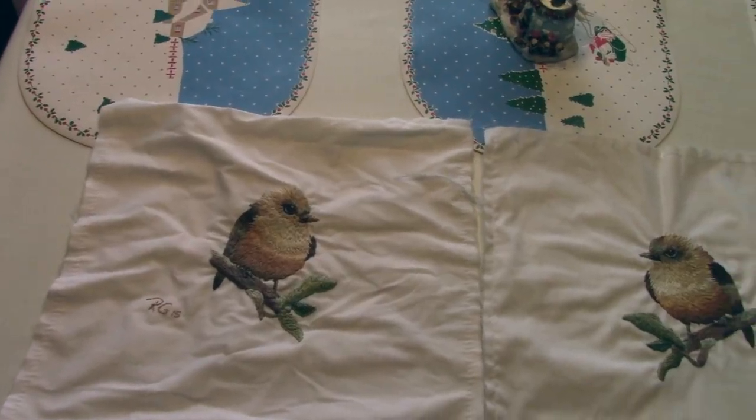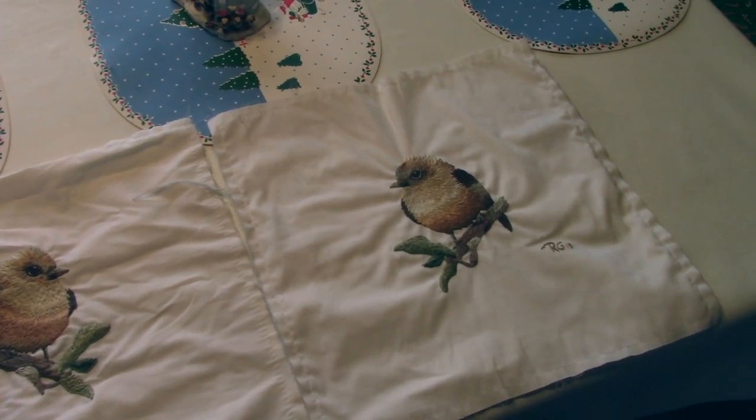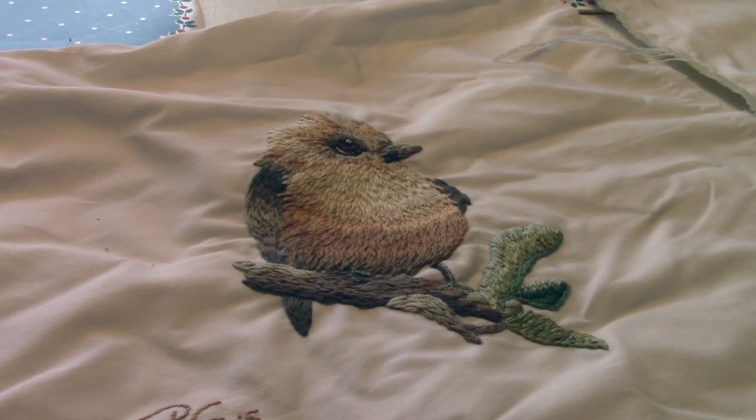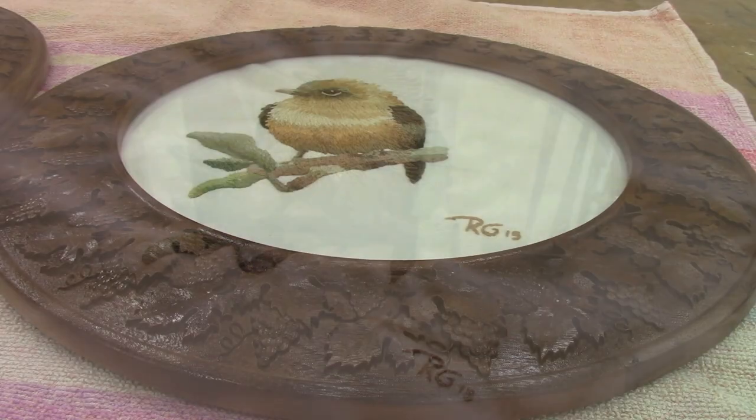Several years ago, in 2015 to be more exact, René made these embroidery masterpieces. Last year, I wanted to give her some special frames for such beautiful pieces.